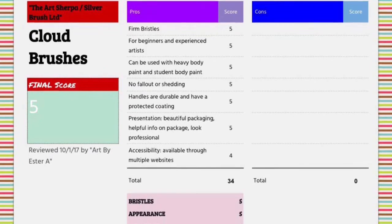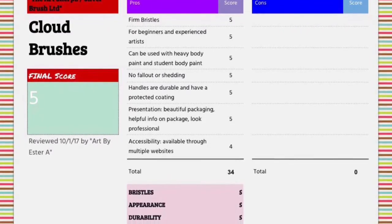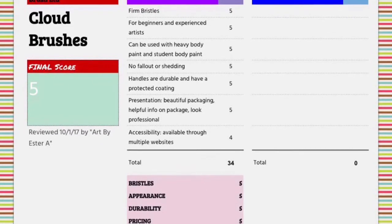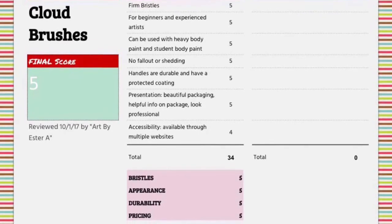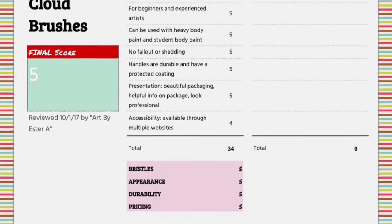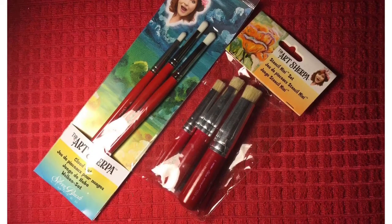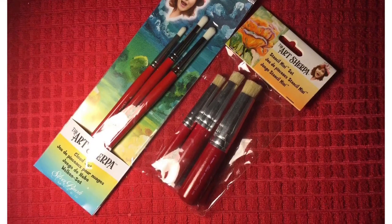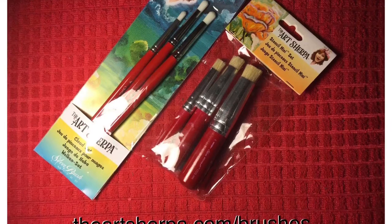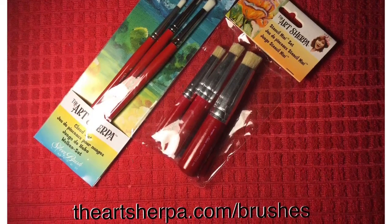In conclusion, my review consisted of four criteria: bristles — five stars; appearance — five stars; durability — five stars; pricing — five stars. So I gave these brushes a five out of five. If you're interested in purchasing these cloud brushes or the entire line of Art Sherpa brushes, you can visit theartsherpa.com/brushes for an intro video and a list of U.S. and international resellers where you can purchase the brushes.